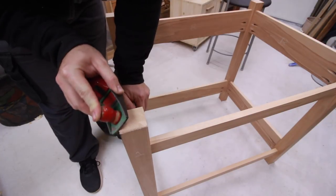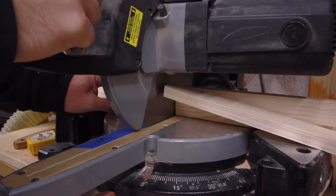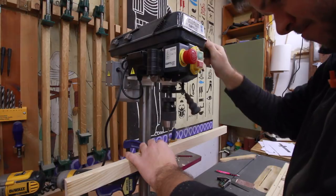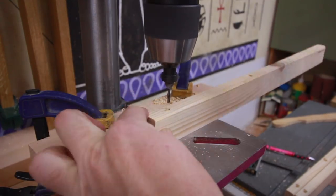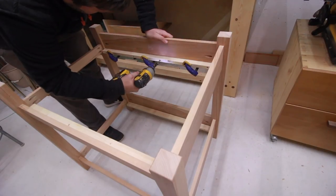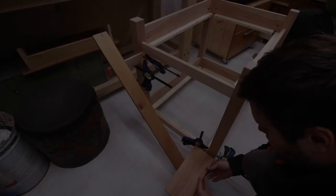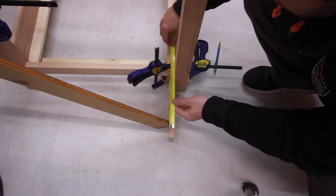I put a spacer below the stretcher to make the offset and clamped the joint to keep the boards in place. I added some chamfers to the posts on top and bottom to prevent sharp edges and splintering the wood. Then I cut some pieces to hold the slats for the bed.